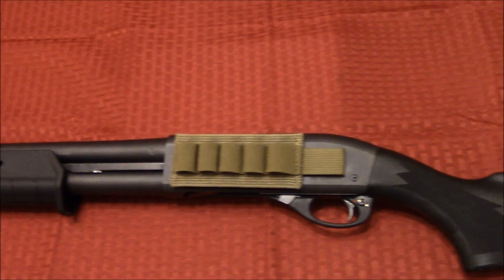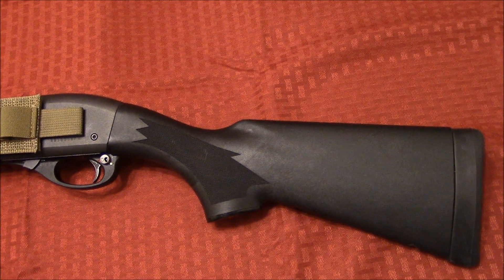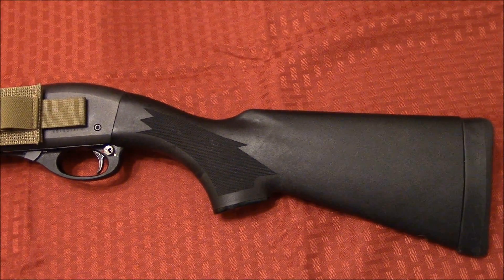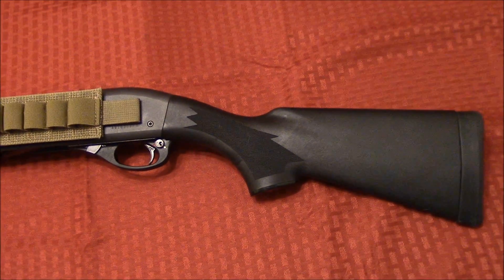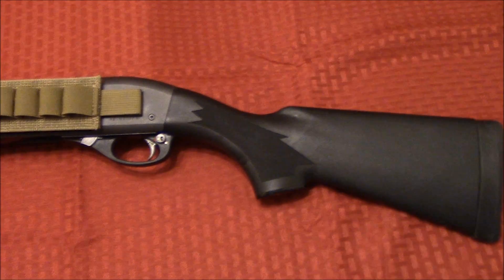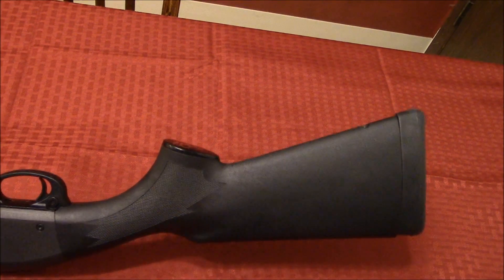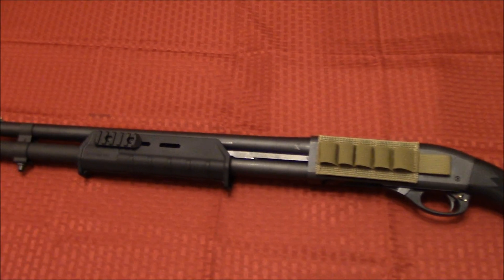That's just kind of a quick look at it. I think it's important to probably have shorter stocks on your fighting long guns, so you can help mitigate recoil and bring your gun closer into your body and kind of keep it in front of you, instead of the traditional bladed shooting stance. Just a short length of pull stock on there, and I think I'm going to dig it. I appreciate you guys watching and I'll see you around.